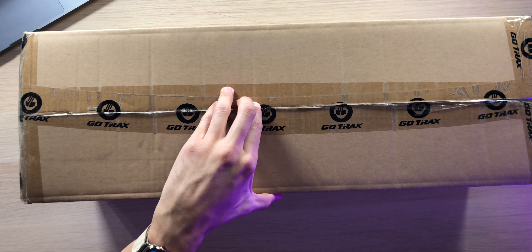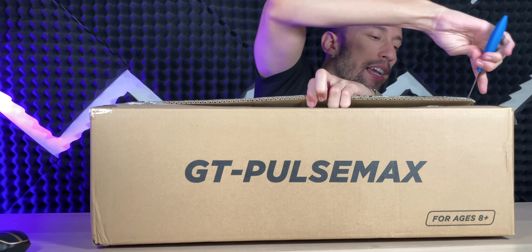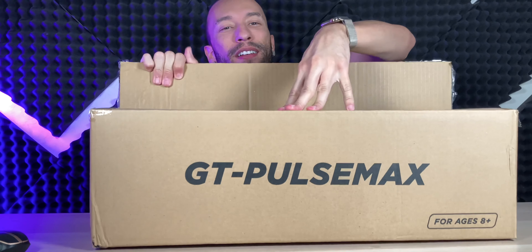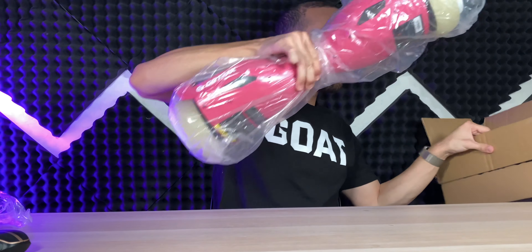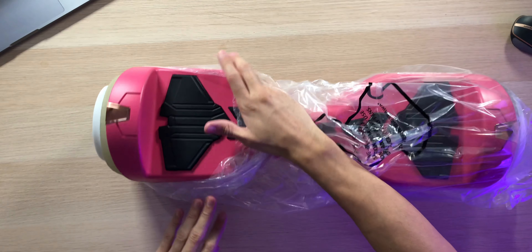It also has a built-in Bluetooth speaker so you can jam out while you're riding around. This hoverboard comes in three different colors including black, blue, and pink, and even features some nice LED lights so you can ride around in style while bumping your favorite music. Inside the box is a user manual, a one-piece charging cable and brick, as well as the hoverboard itself, which has some good solid weight to it.